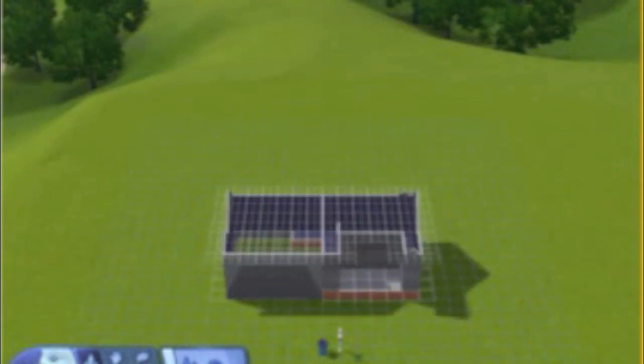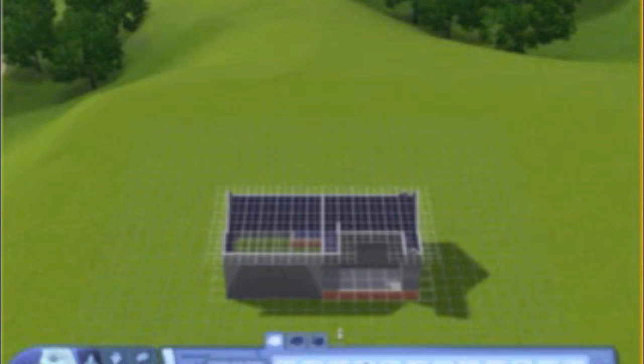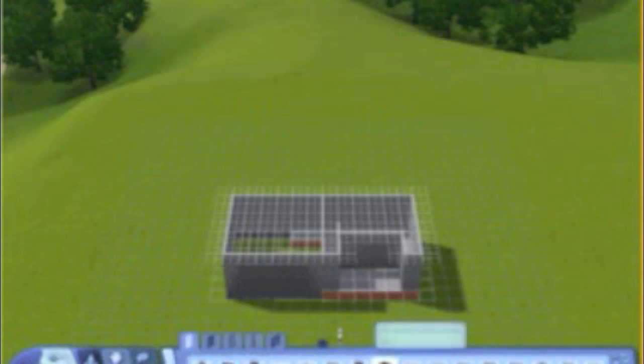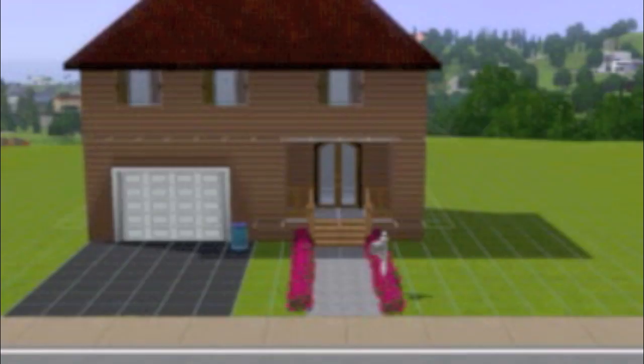What this will do is cause the foundation technically to be on the top. There you go, guys — you have your very own garage door. Just put it in and now it's connected to the foundation. I'll show you a little example of what I did — just a simple house.